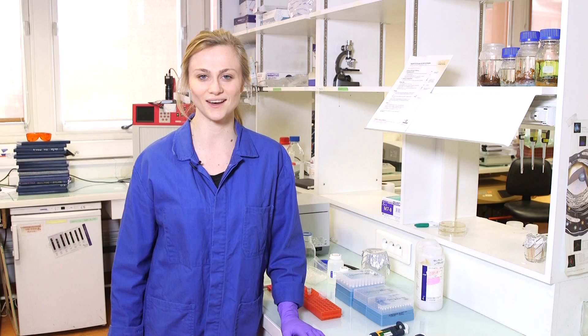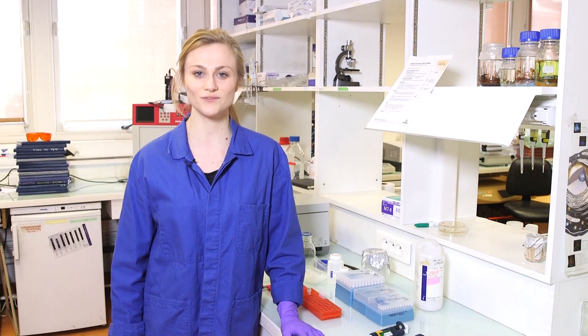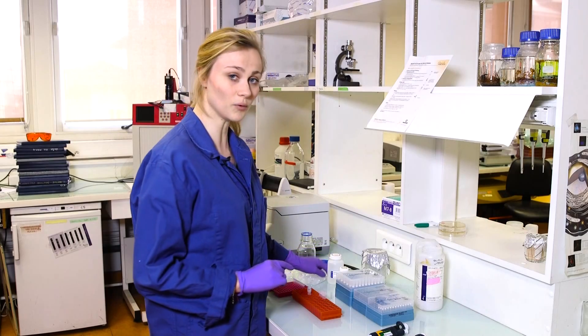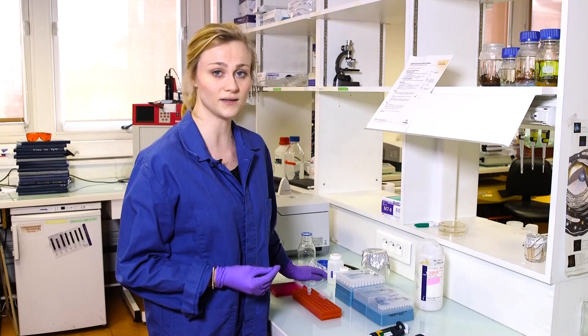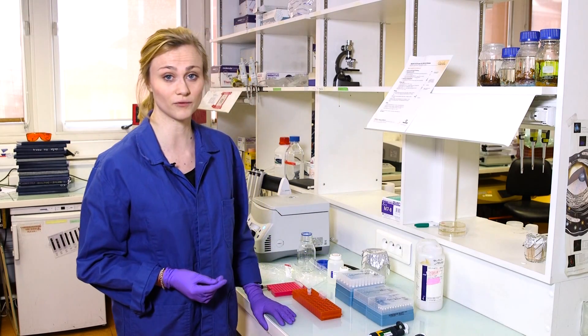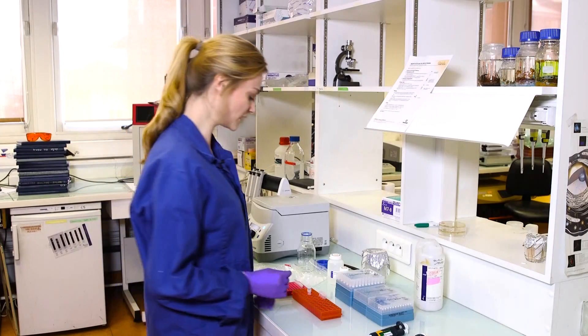Hi everybody, welcome to Synthetic Biology 1. In this video we are going to clean up a PCR product. I just did my PCR, but in these tubes the reaction mix is full of reagents and what I'd like to have is a clean piece of DNA. In a very simple protocol I will purify the DNA from the reagents so I can use it in further experiments. Let's begin.